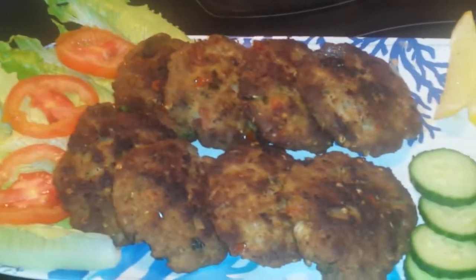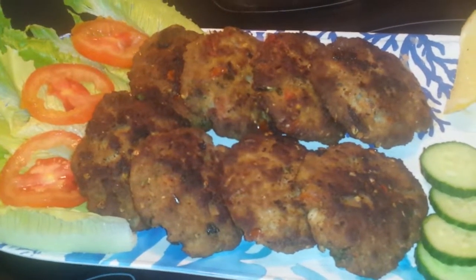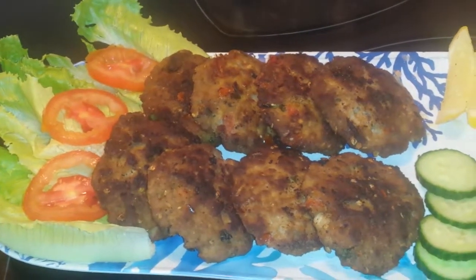Our delicious beef kebab is ready. If you like this recipe, subscribe to my channel and click on the bell icon. I hope you will come back for the next video. Peace be upon you.